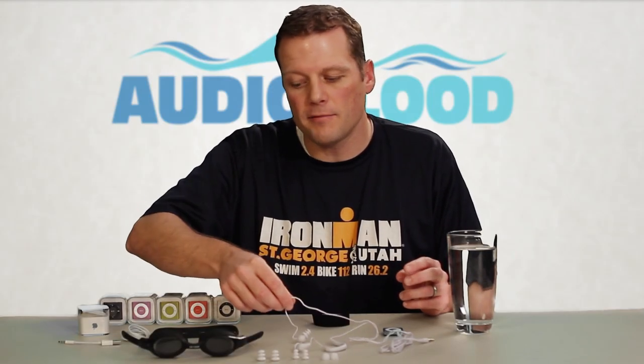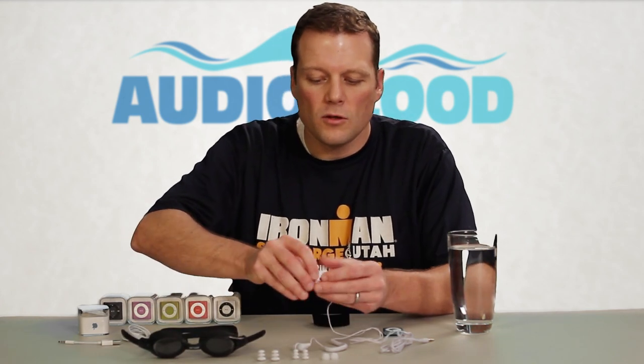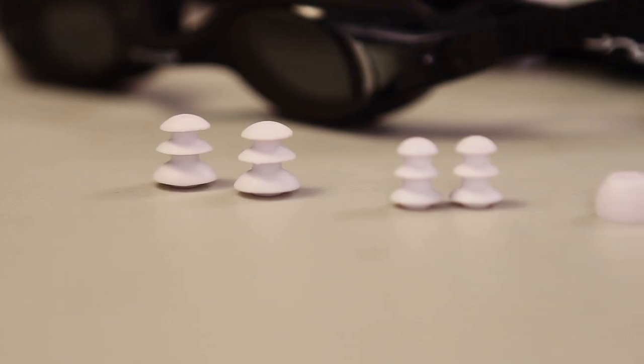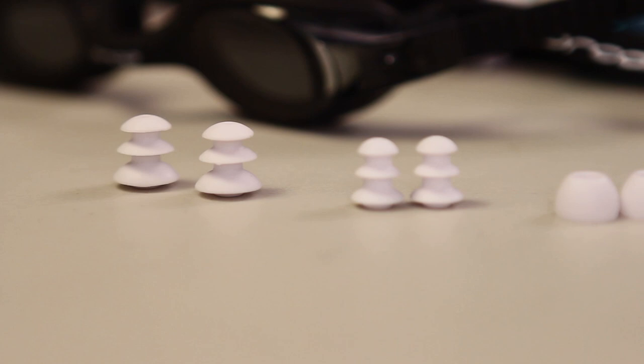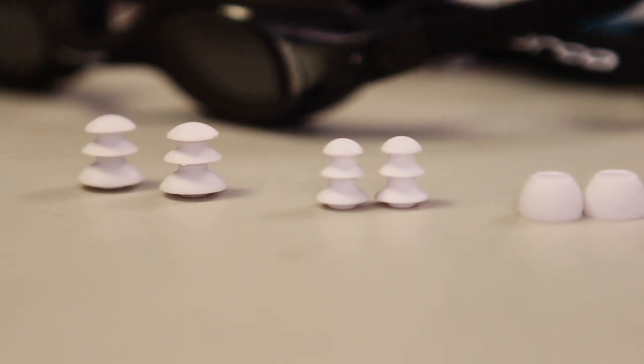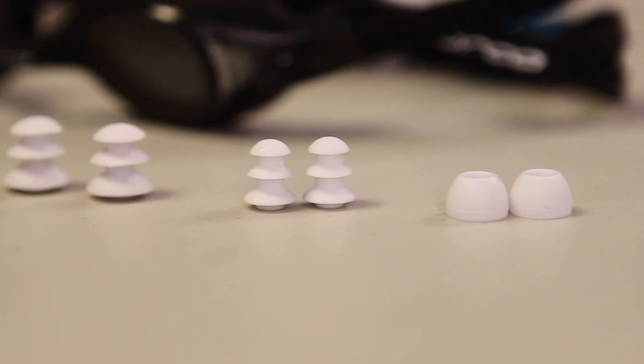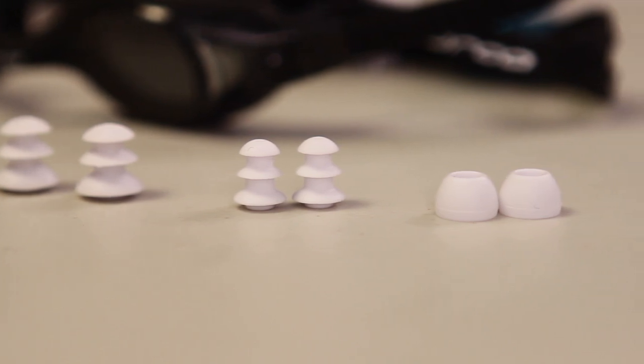In this video we're going to talk about how best to attach the waterproof headphones and the shuffle to your goggles. You'll notice that your waterproof headphones come with multiple sizes of soft rubber earpieces. It's important to try each of the different sizes because everyone's ears are different, and the seal you get between the headphones and your ear makes a bigger difference on sound quality than the headphones themselves. Try the different sizes until you find one that works for you.